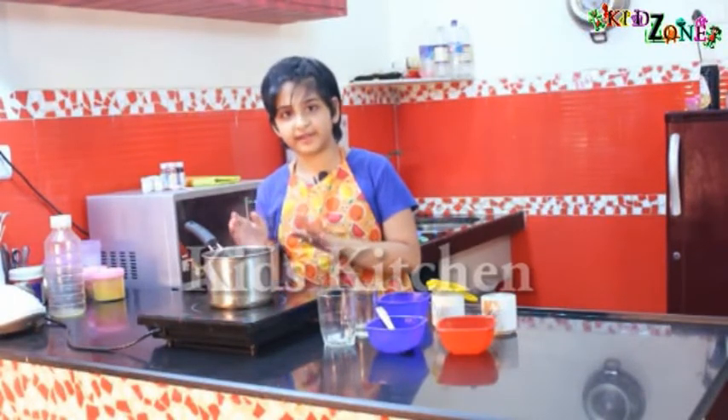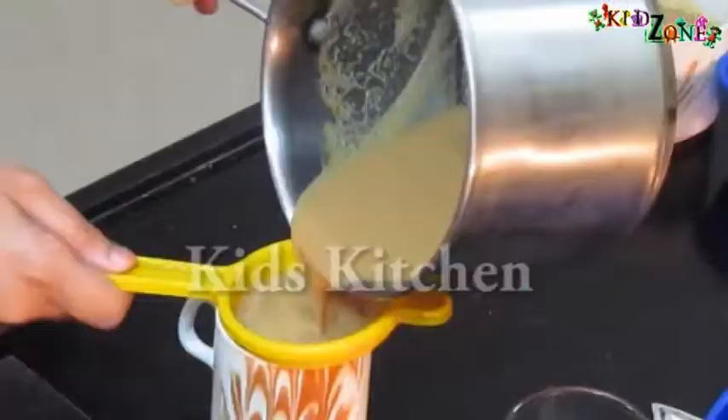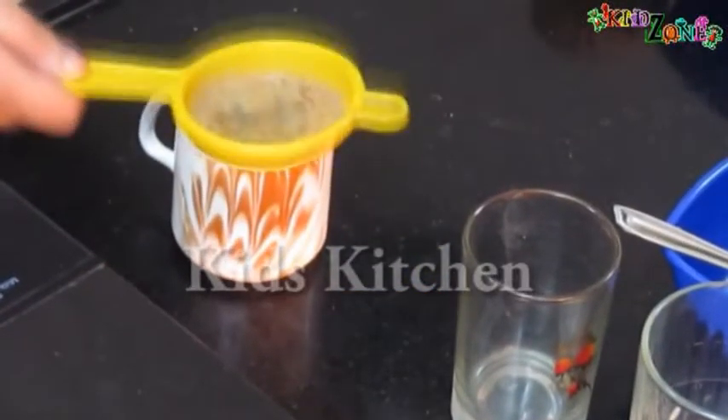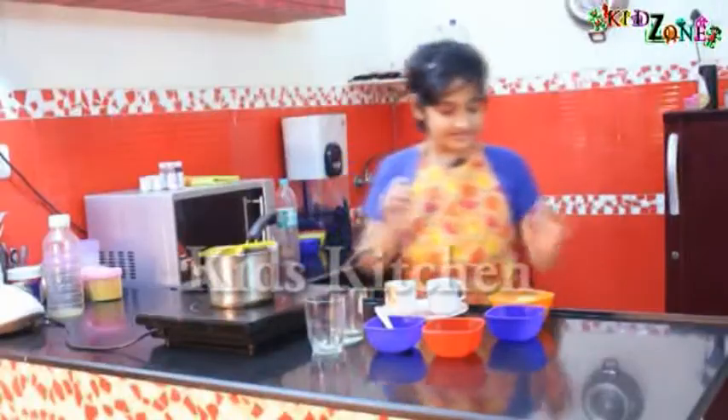I think our tea is ready. So let's strain it and serve it. Our tea is ready and we can serve it with biscuits.